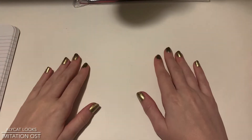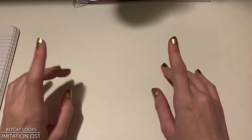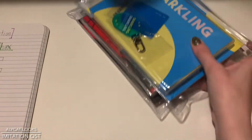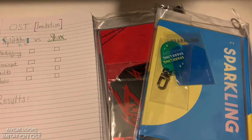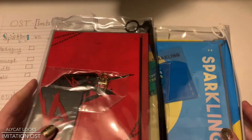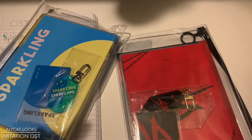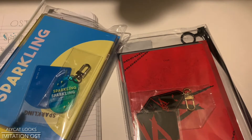Hi, hello and all the greetings. I am so excited you guys are here today. It is time for a video that I have been super excited to make for quite a while now. We are going to be doing a head-to-head battle between two very special albums. We are going to be taking a look at the original soundtrack, the OST for Imitation. I have both versions, the Sparkling and the Shaxx versions. I thought, since they are the same album, we're just going to put them head-to-head in my usual grading rubric and see who officially, finally, comes out on top.